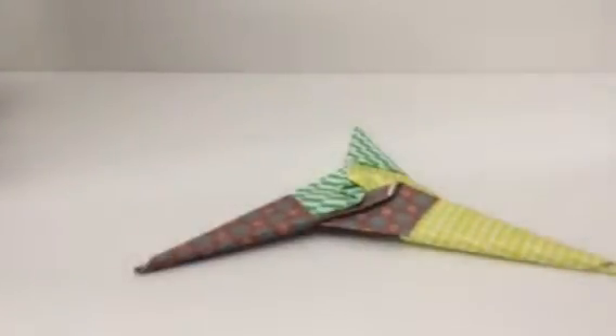Hey guys, Spiker here and today I have an announcement. We are starting the Origami series. I love origami, and for those people who don't know what origami is, origami is actually a folding art that involves no cutting and no gluing, and it's from Japan.